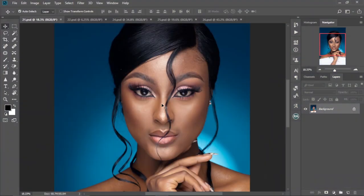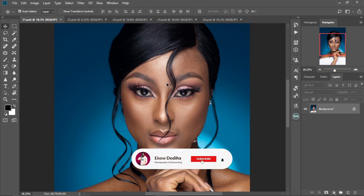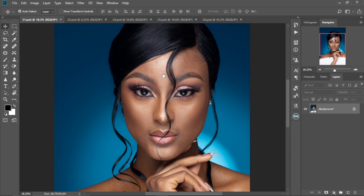Welcome to the 30 Days of Photoshop Retouching, where every day we take one photo and transform it using real professional techniques — from blemish removal and skin smoothing to advanced frequency separation. You will learn step-by-step how to retouch like a pro: no fluff, no filters, just results. Whether you're a beginner or brushing up your skills, this challenge is your path to Photoshop mastery. My name is Quadidia, and this is Day 21 of our challenge.